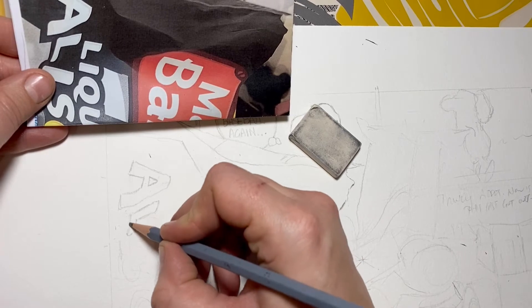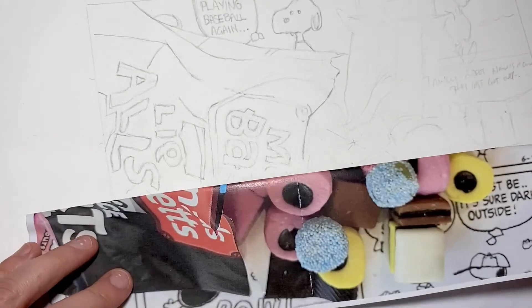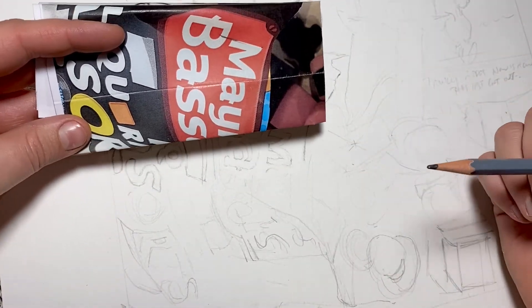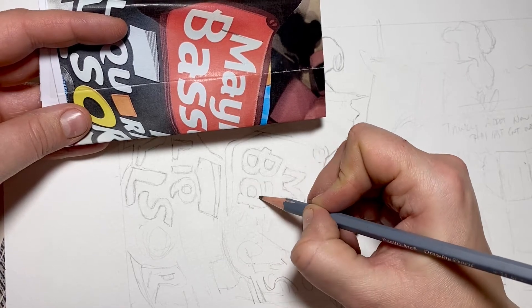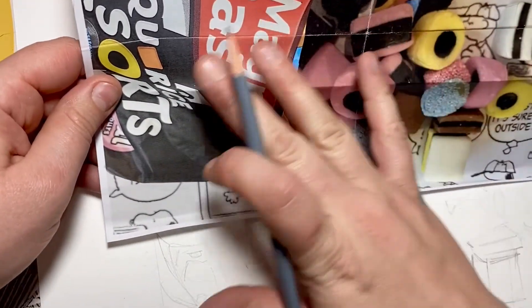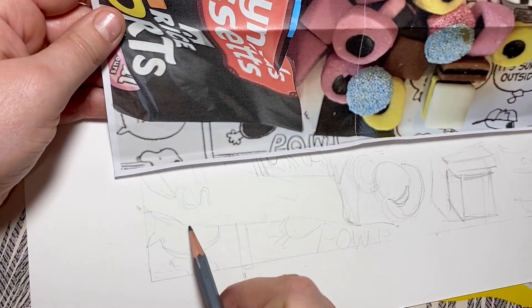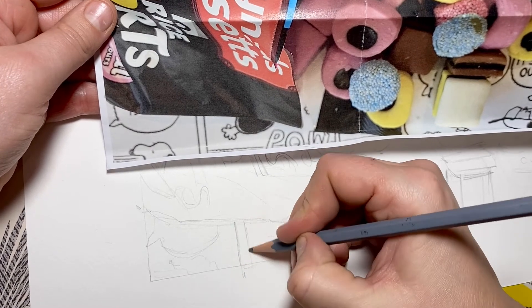I'm going to begin work on the bottom section. You might want to unfold your photograph when you're working on a joined section — you can fold it slightly differently to get the continuation. I need to carry the S on from the A to make the graphics on this packet make sense. You can look at and evaluate this section: have I got this line at the right angle? Do I need to move it up? Are there any details I haven't put in, and how do I need to refine the background?